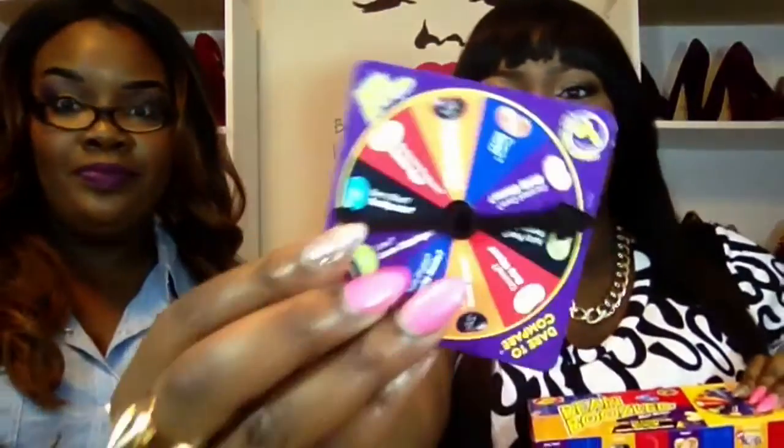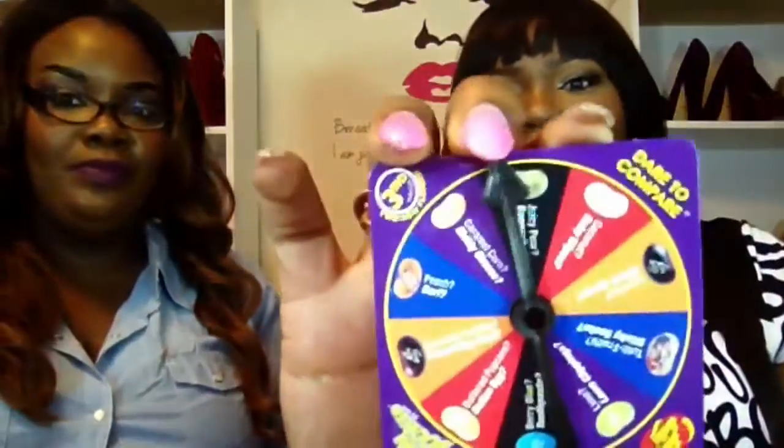Hey guys, welcome back to my channel! Crystal here, and today I'm doing the Bean Boozled challenge. I have a special guest — this is my best friend Nick — and we are going to do this. Basically what you do is you use the spinner, you spin, you pick a color, we both eat the same color, and we see if we either get the good jelly bean or the bad one. If you want to see this challenge, stay tuned!